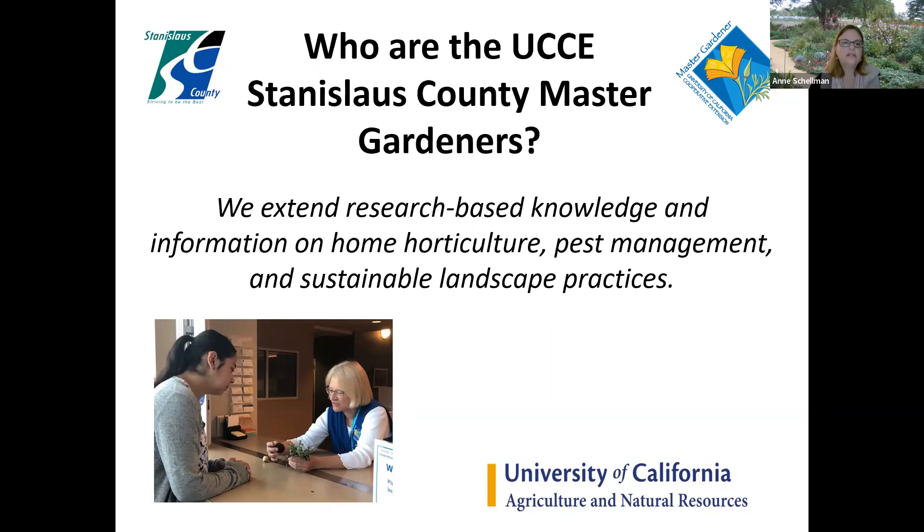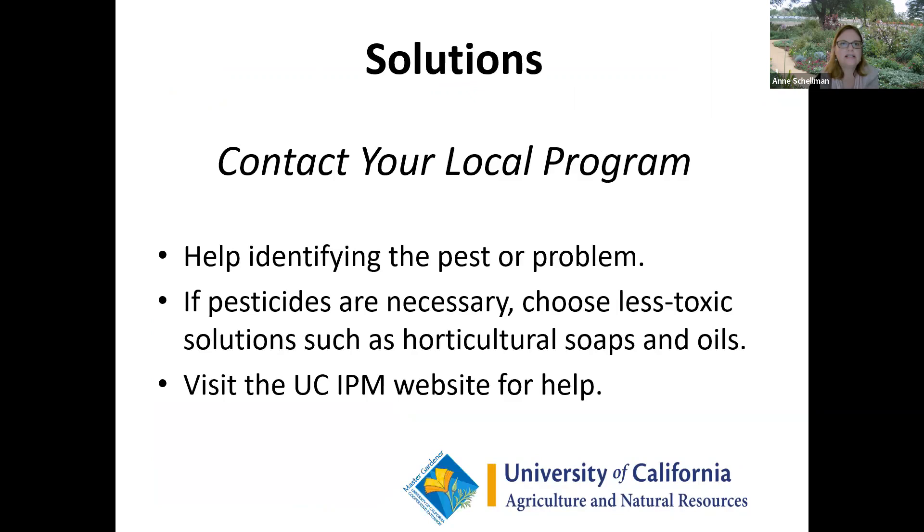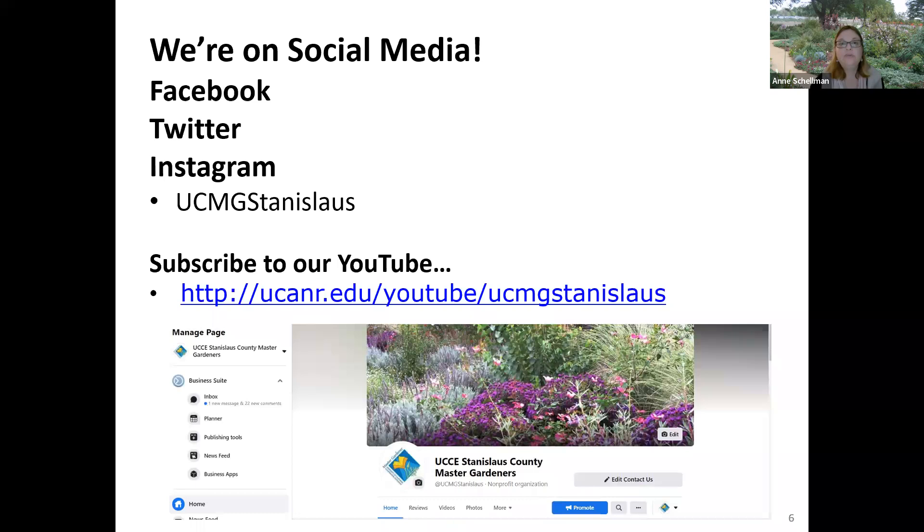I want to tell you a little bit about our program before we get started. The purpose of the Master Gardener Program is to extend research-based knowledge and information on home horticulture, pest management, and sustainable landscape practices. One of our Master Gardeners is talking to a client — she could be identifying a weed or talking about a pest. We do have office hours, and you can contact your local Master Gardener office for local solutions to problems. We always want to recommend the least or less toxic solution, such as a horticultural soap or an oil — products that are already formulated that you can purchase, not something mixed up in your kitchen.